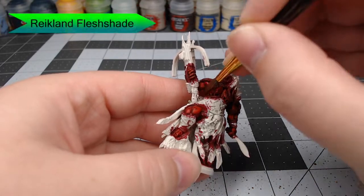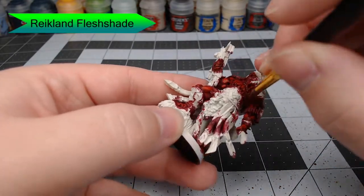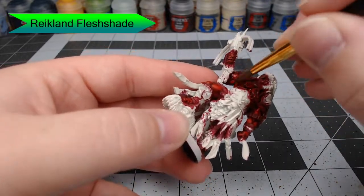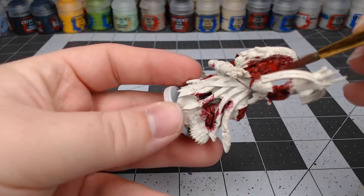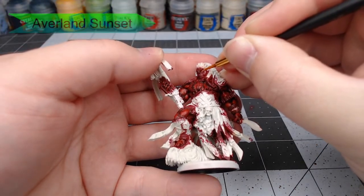With that all done, we're going to use Reikland Fleshshade, which is going to serve to blend our other colors together. I did two coats on this, but you may find that you need to do three or even four coats depending on how dark and how blended you want the skin to appear.